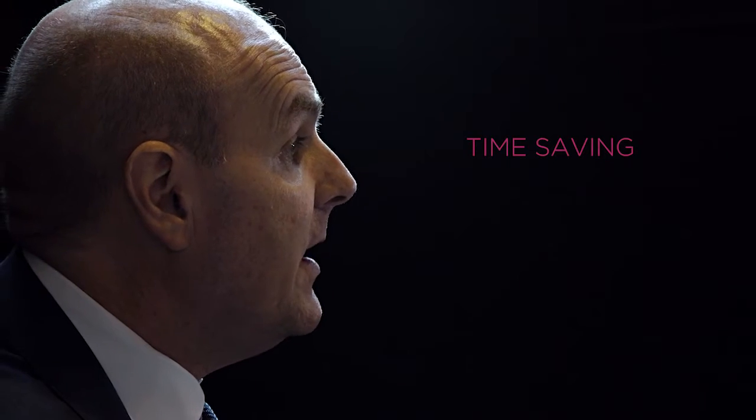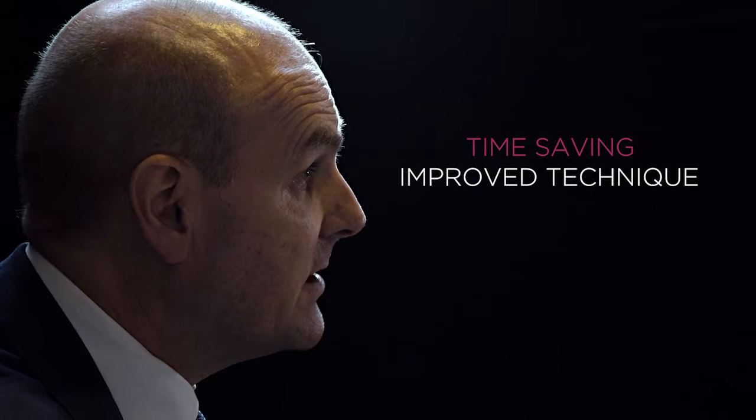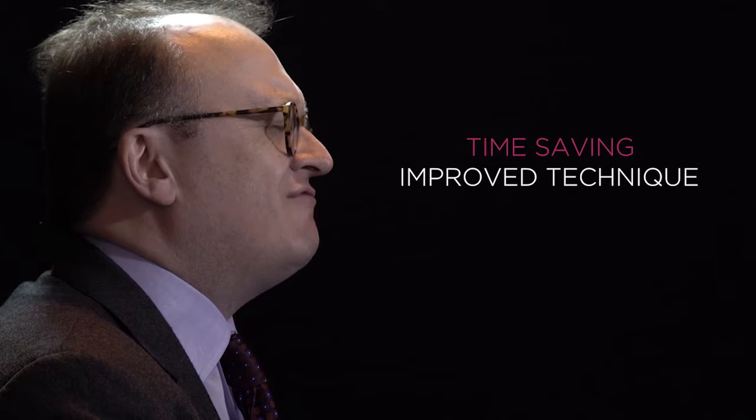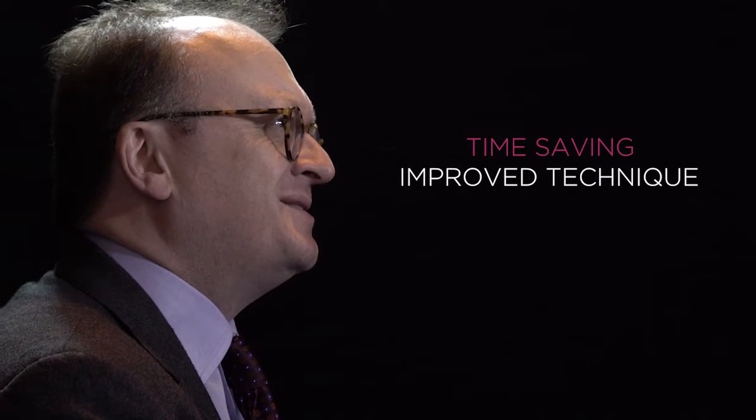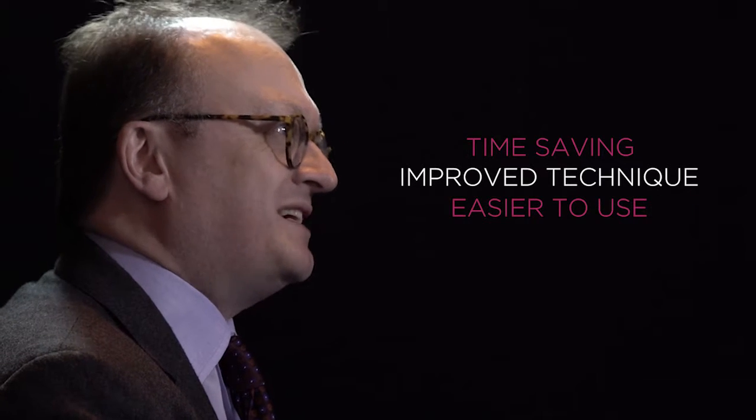I would say my indirect luting techniques have improved since I started using Maxim Elite Chroma. It's very rare that I would say I was excited about something, but this genuinely did make me feel excited because it looked so much easier to use.